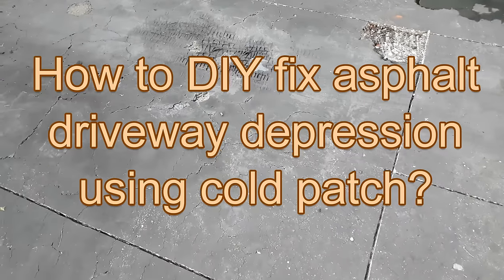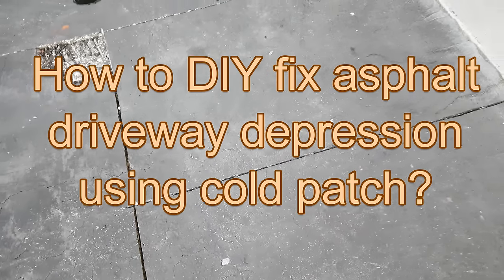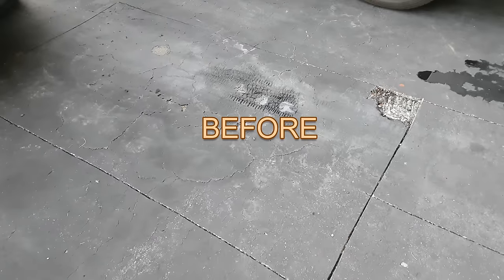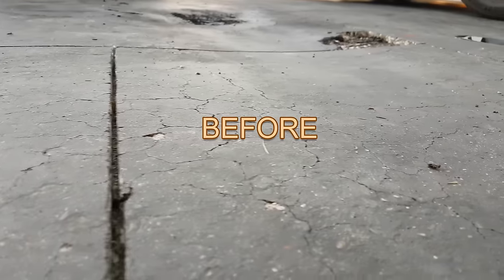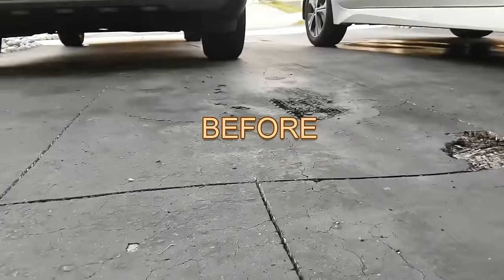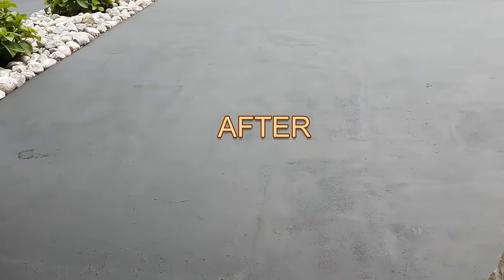One common problem for asphalt driveways is depression. There are many videos on YouTube but many of them don't show you the complete process and they don't show you the proper way to use cold patch. My driveway was in very bad shape. I am going to show you how I fixed mine.